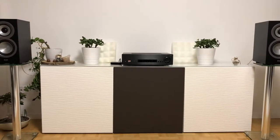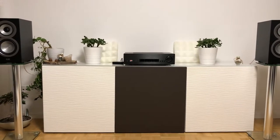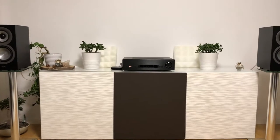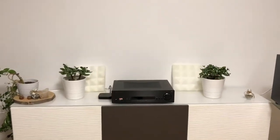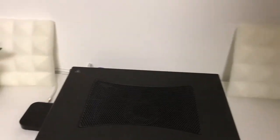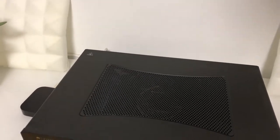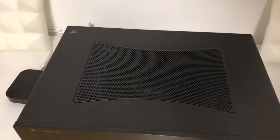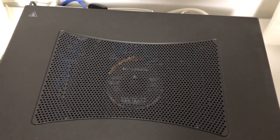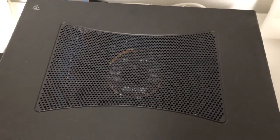The frequency response is quite a flat one and the build quality is very very nice. This is something with which you can show off.